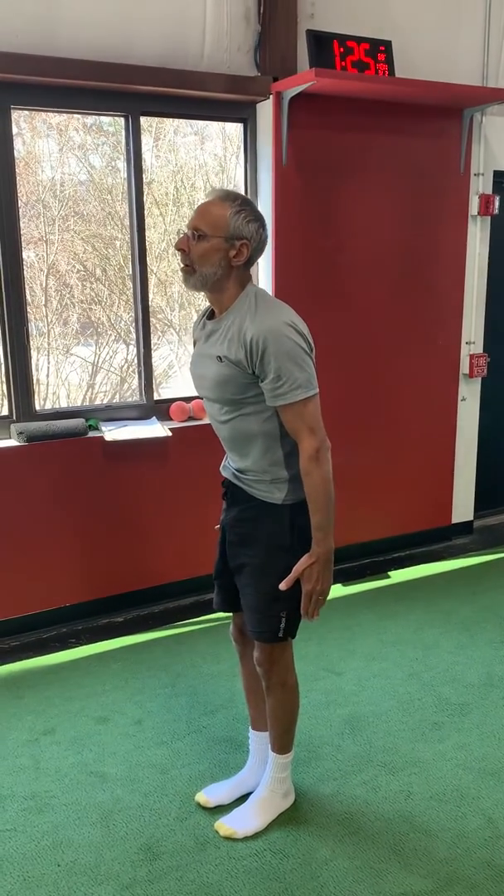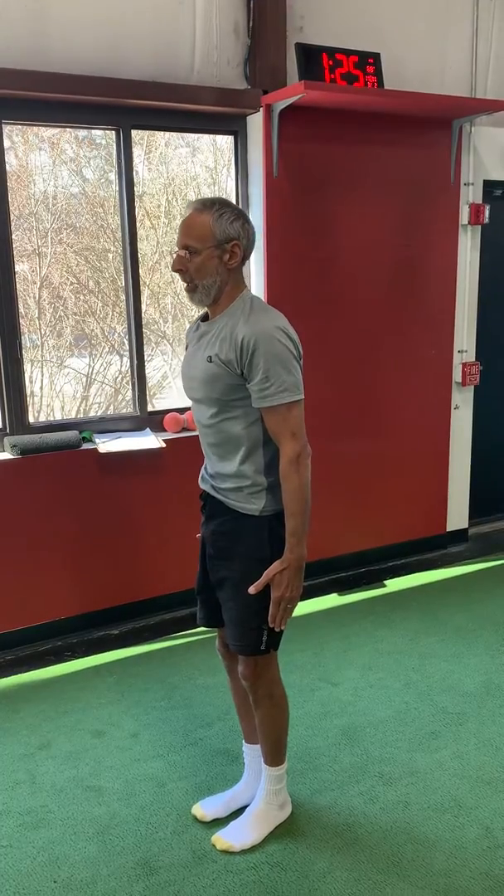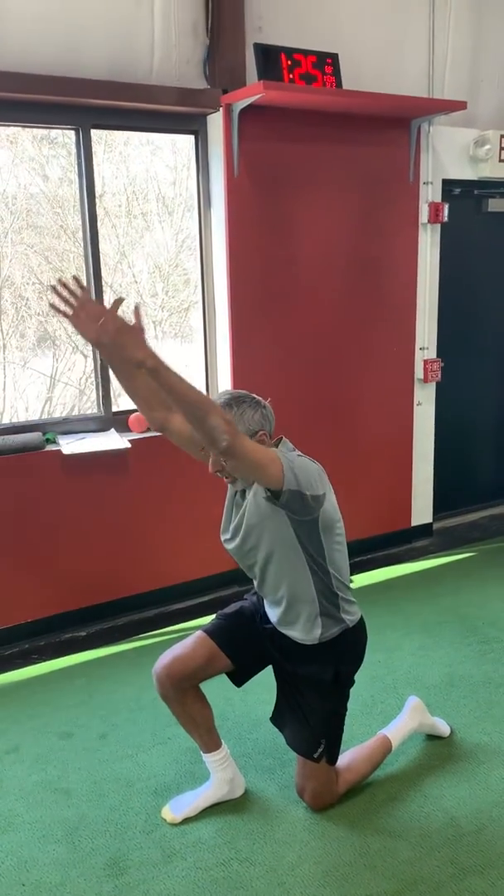Head to the roof. Look forward. Good. Now pack your chin. Good. Curl your hips. Bam. Stay as tall as you can.